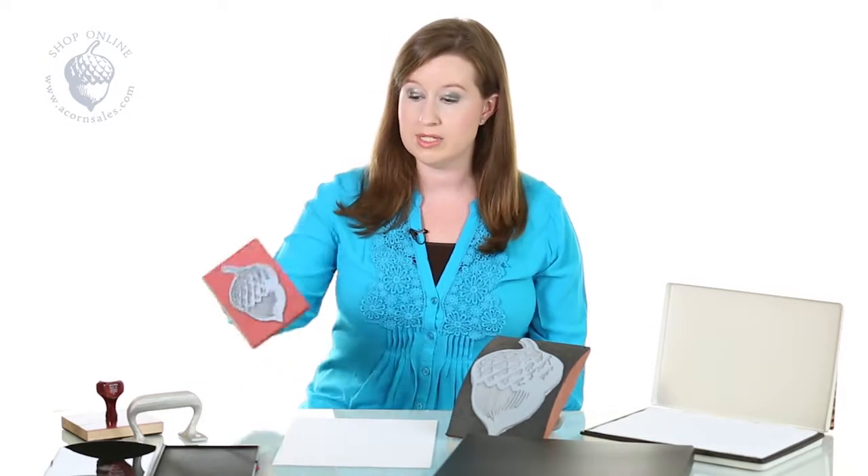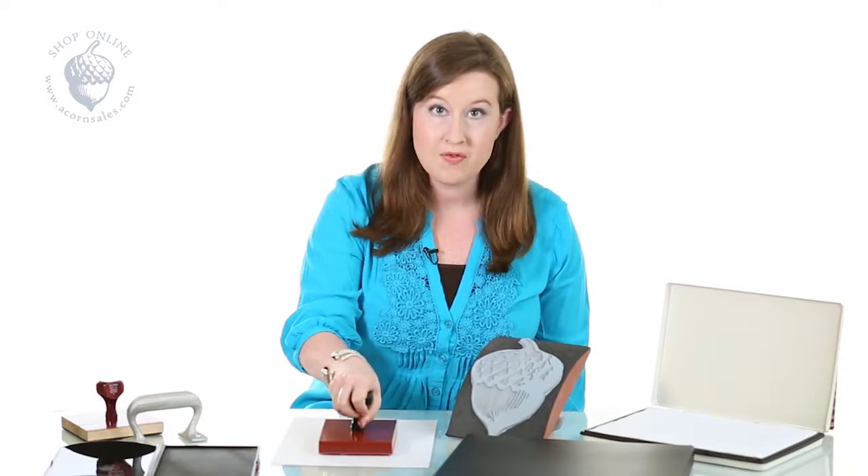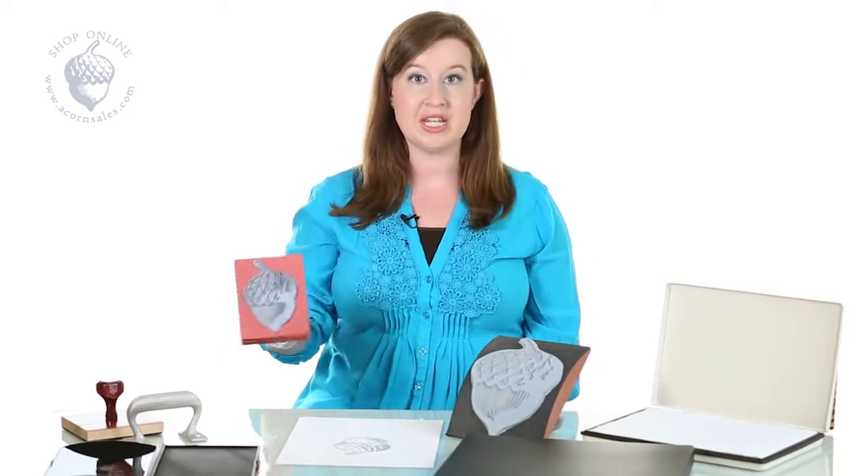With large stamps, you need to make sure that you're using a nice flat surface, as you would with a small stamp — firm press, quality impression.